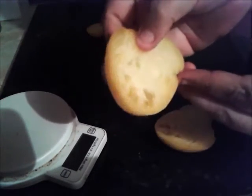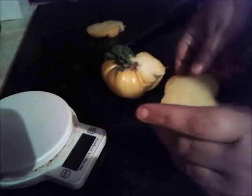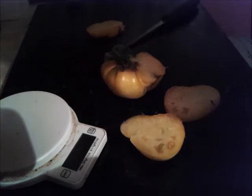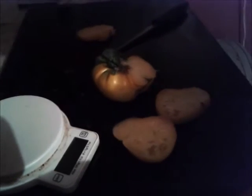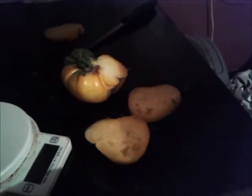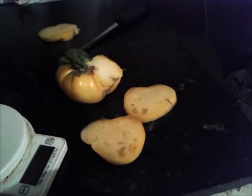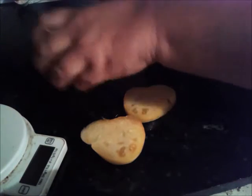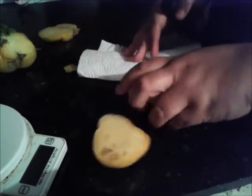A few seeds there, so I'll save some of these. My camera's in the way — I've had to put the camera into a kitchen roll tube as my tripod's down on the allotment. Here we go, I'm just going to save these seeds.